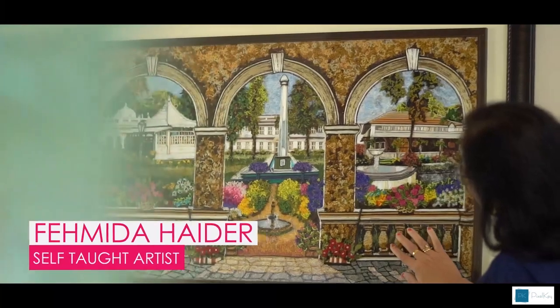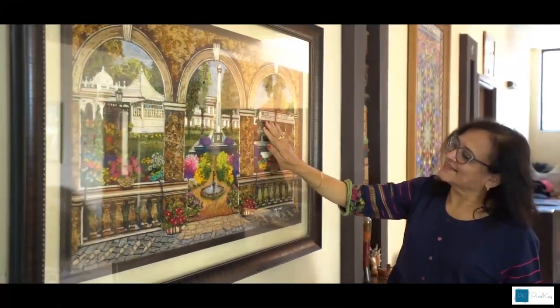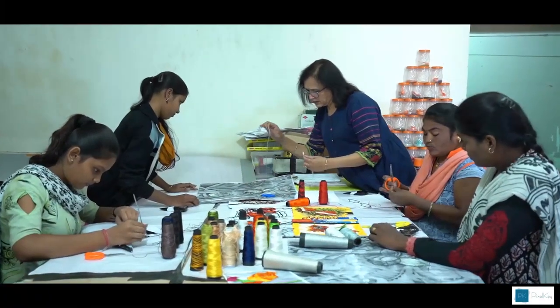Fehmi the Haider is a self-taught artist who also holds a degree in microbiology. Over the years, she has had continuous artistic growth, but her insatiable appetite for more led her to experiment with something else.